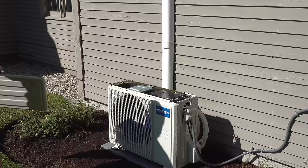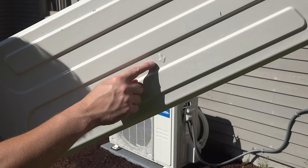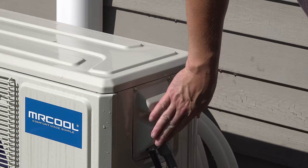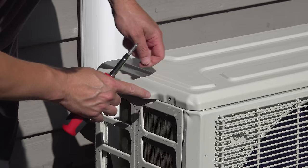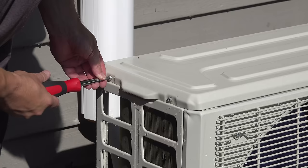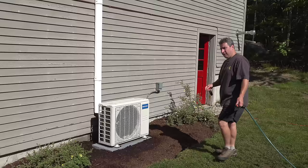Now we just need to replace our cover — just reversing our steps. This does have a front and a back; there's a little arrow showing you which direction is facing front. It's worth taking a second or two to make sure your cover is on properly. If you find these screw holes don't line up, oftentimes you just need to put a little bit of pressure on the cover to push it down because there's a couple of gaskets in there, then tighten both screws once they're in place.